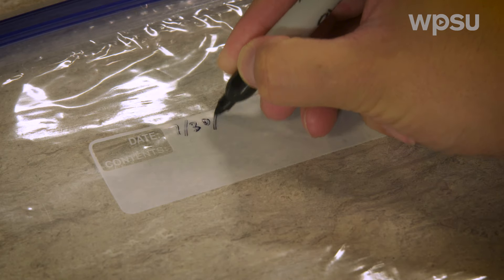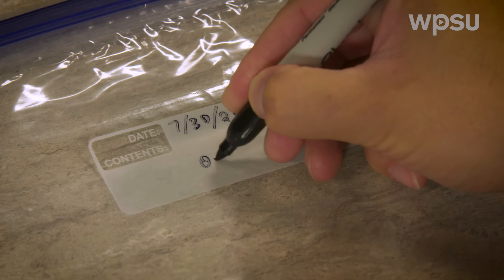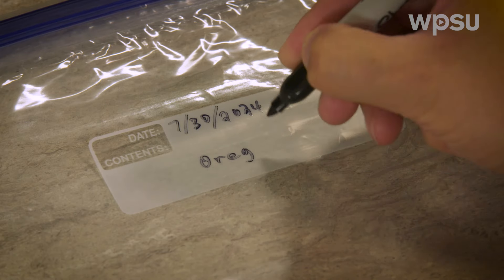Herbs intended for refrigerating, freezing, or drying should be preserved as soon as possible for the best flavor and color. When storing, remember to label the container with the name of the herb and the date harvested.